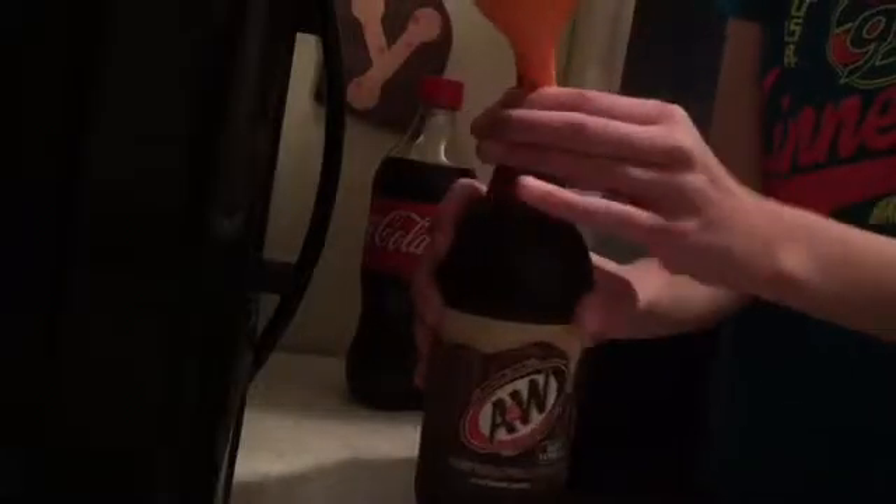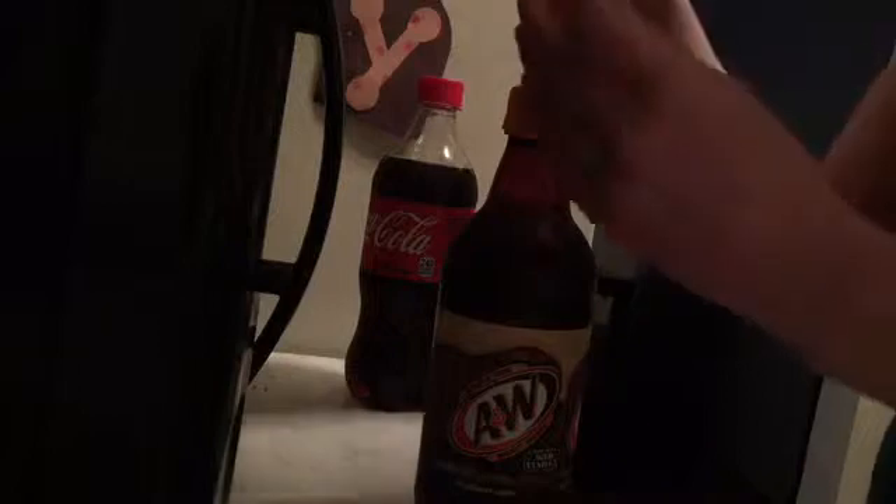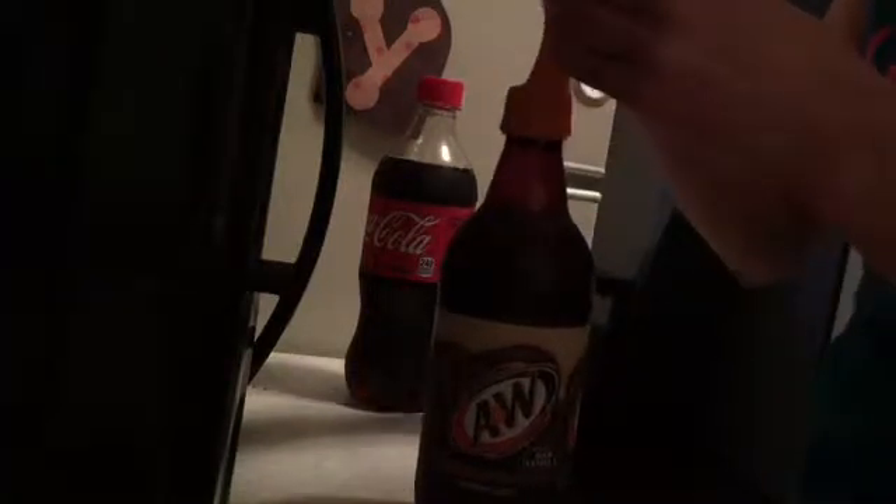Alright, next one is A&W. Make sure you put it all the way down. That's like about the same amount. I think so. I should have got a diet but Coca-Cola might work the same.